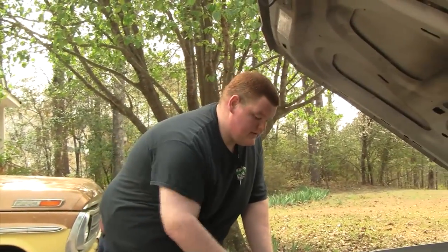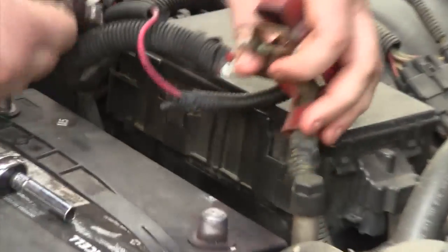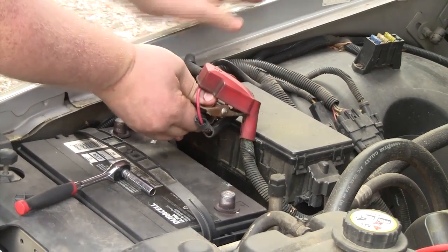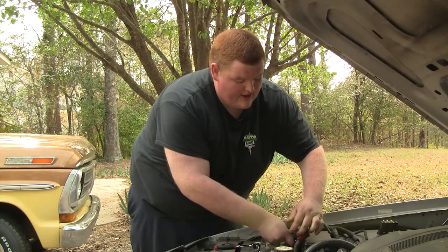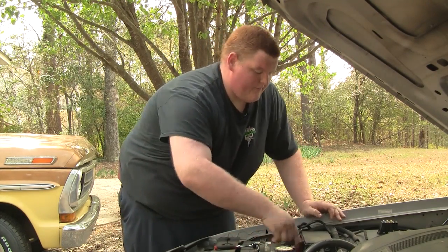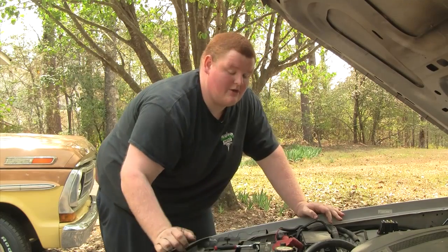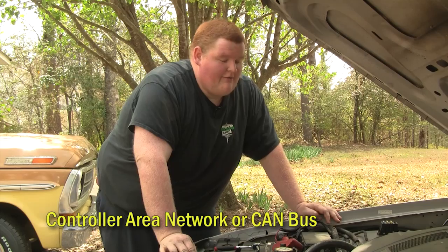What you're going to want to do is take off your battery terminals. I've already pre-loosened these, and then once they're off the battery, touch them together and hold them together for about 15 seconds. That drains all the capacitors in the ECM, the SRS system, and everything for the airbag system. Make sure your battery terminals will not touch again, because that will charge the capacitors back up and risk blowing up your airbag.